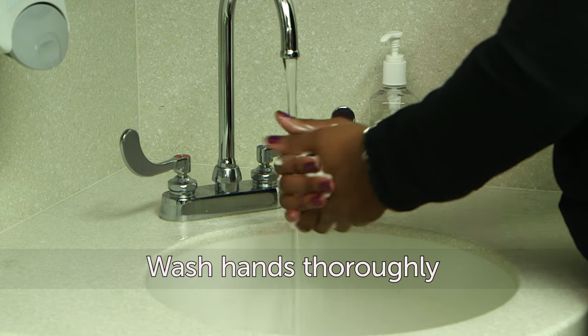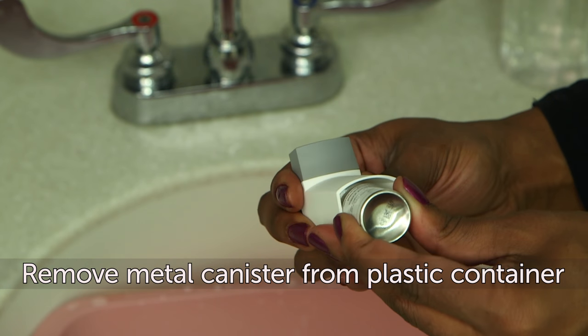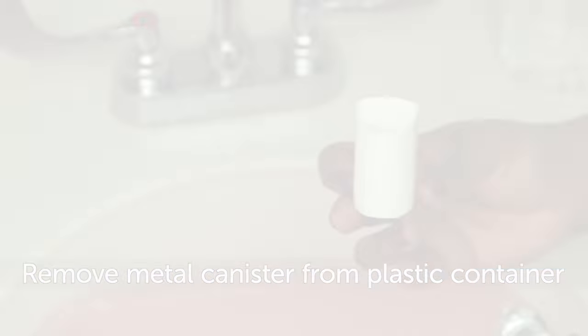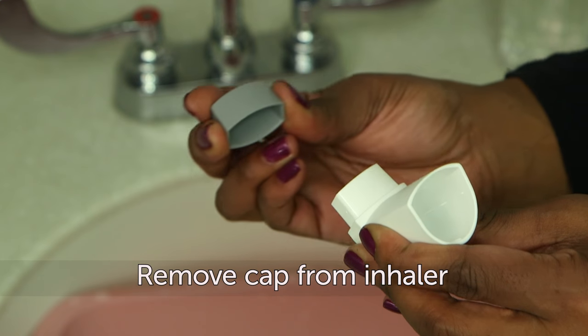First, wash your hands thoroughly. Next, take the metal canister out of the plastic container. Do not clean the metal canister or get it wet. Remove the cap from the inhaler.